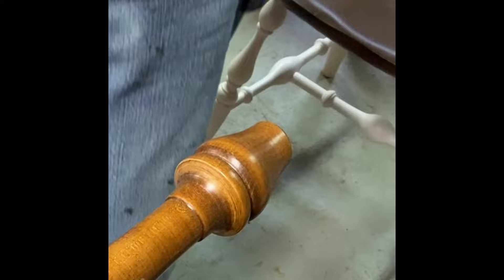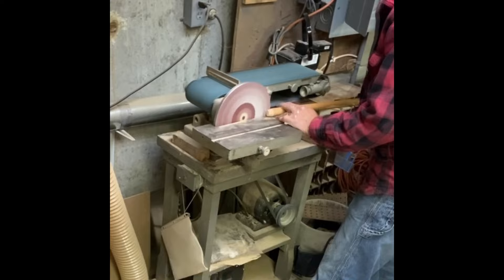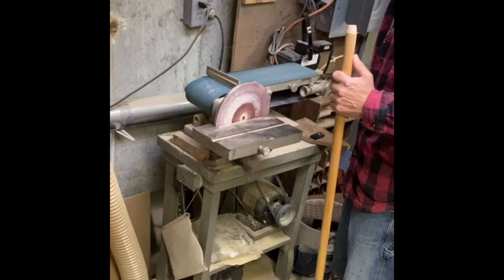We find a one-inch dowel, bring it over the disc sander, and sand it down to 11/16" where it inserts into the chair and 13/16" where it mounts to the original part of the leg. After checking it a couple of times with the calipers to make sure we have a good fit, we'll bring it back to the bench and begin the repair.